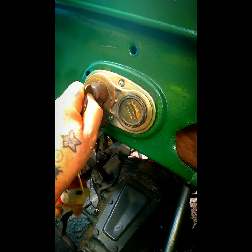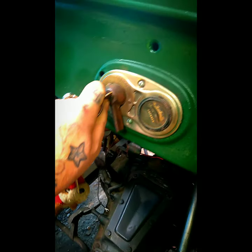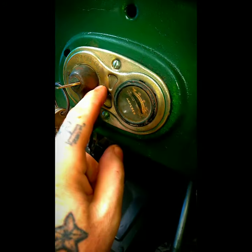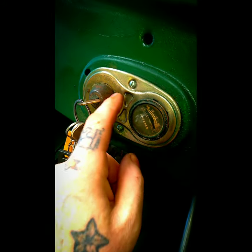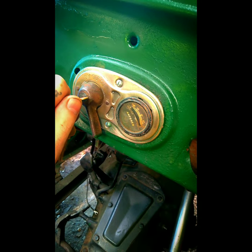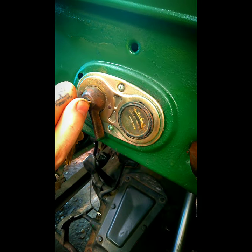This is an off switch right here — put it on off. There's on, which is when you're working it with the starter. Then bring it over to here to mag — mag is when you crank start with the crank in the front. But be careful when you're cranking: you don't want to break a bone, so make sure you do it right the first time.